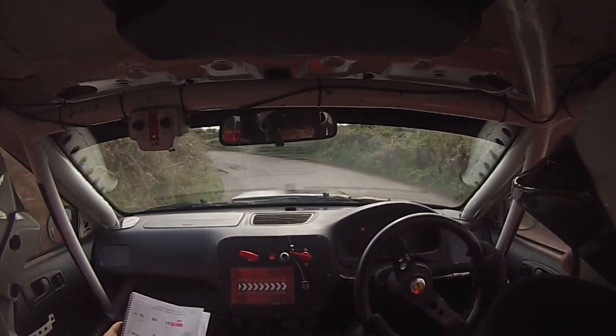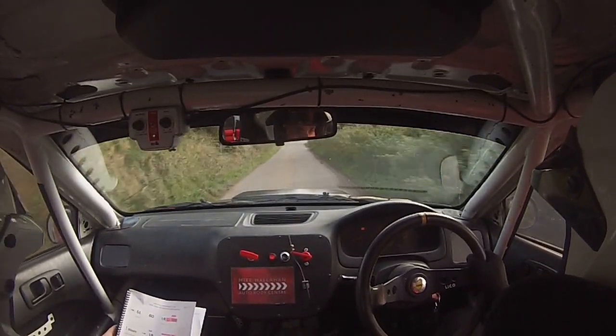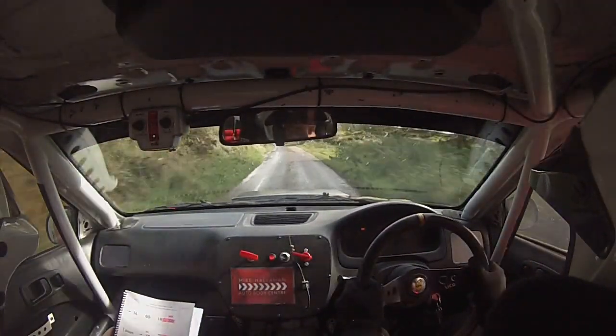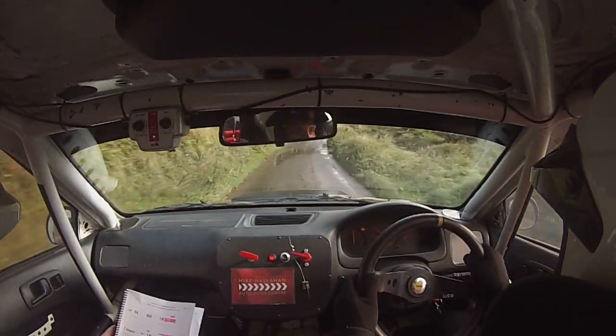130. Slippy, 4 left into 6 left, long tightens. Watch the water. 6 left, long tightens, into 5 right, tightens, long over Dippinbridge.